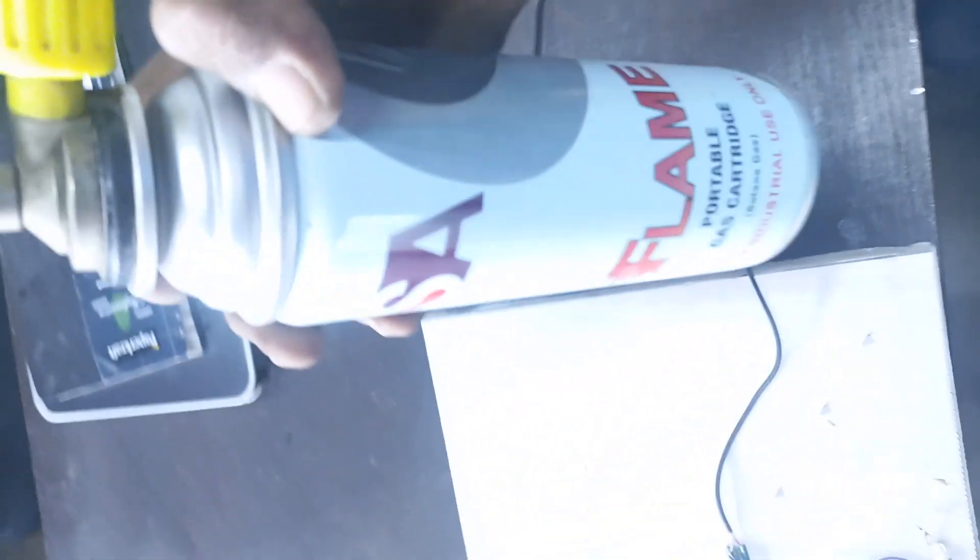This is gas for testing. Now we will turn on the power supply. Now the light is on. Fan is off.